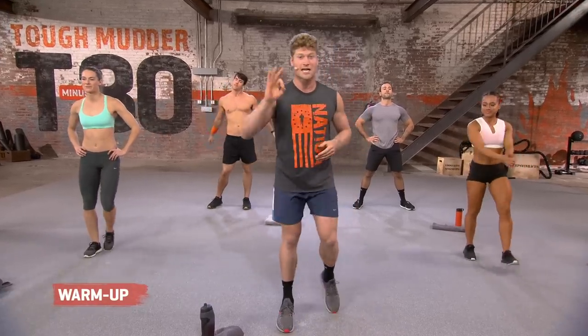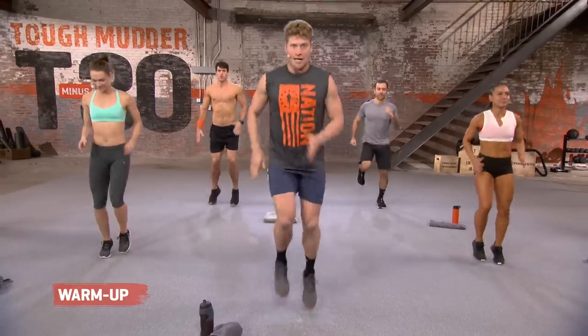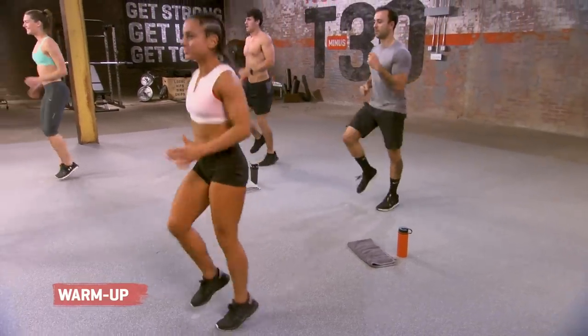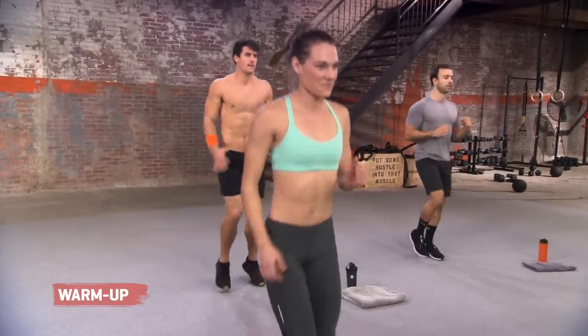We're going to start out with a nice jog, guys. Here we go. Three, two, one. Hitting a jog. Getting into it. Getting after it. Foundation of our program right here. This is a running race. I want to see everybody hitting their running program, but when I have those Mudder Miles coming, I really want to see you guys push it.